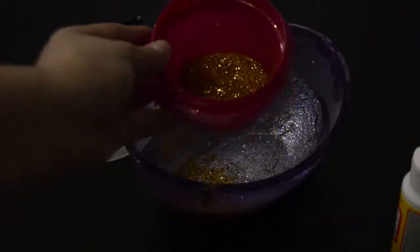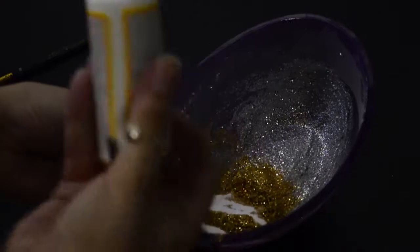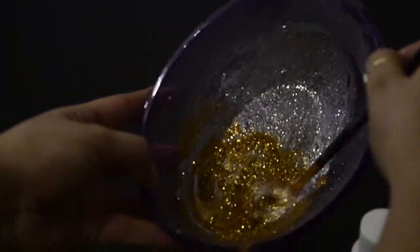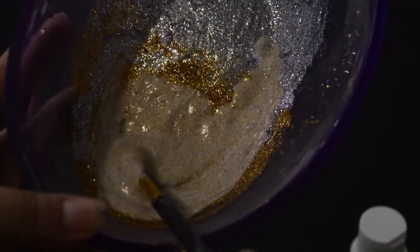If you want to take it a step further, then we're going to make our glitter grout. Grabbing some glitter, we put it into the bowl and then I added Mod Podge to it. I started mixing and we're looking for a similar texture — it should be pretty thick. The thicker the better, I would say.